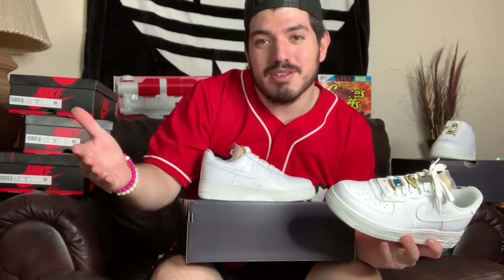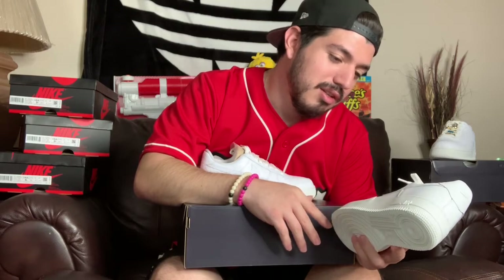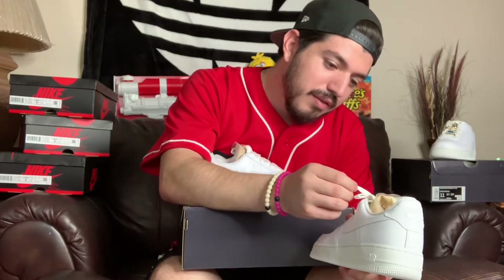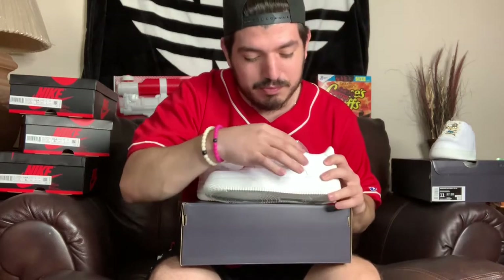Maybe they'll hook you up with a discount, maybe they'll sell your boy some free shoes — one of the two. I'd prefer y'all to get the deals. But yeah, these are super clean. I'm trying to think if it would have been a little too much or if it would have been an extra nice little touch if they did the lace aglet.